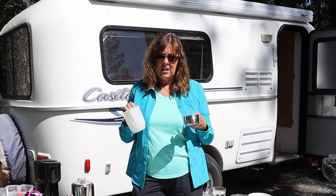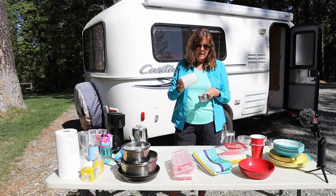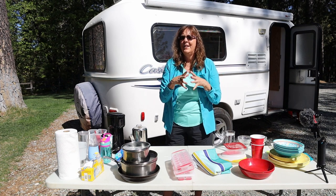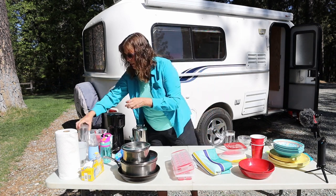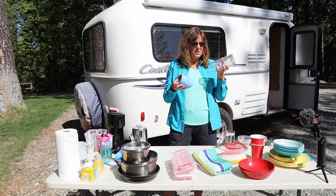Neither one of us really likes to cook, so I try to make ahead meals as much as I can. But these do come in handy. If you love to cook, you'll want to have all those little cooking-type things. The other thing we have is wine glasses.